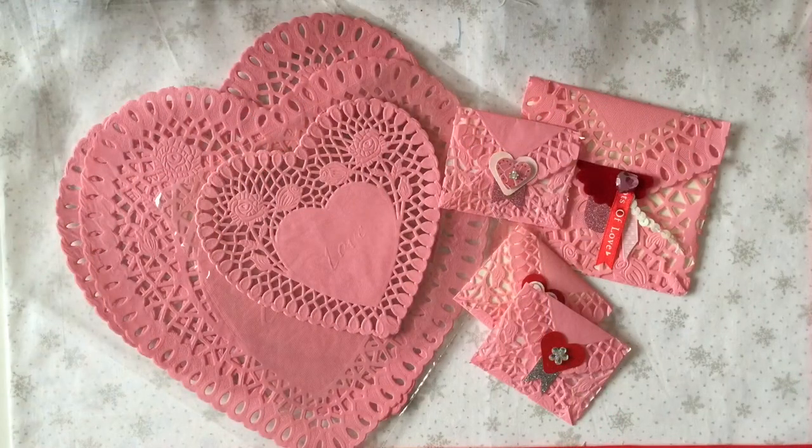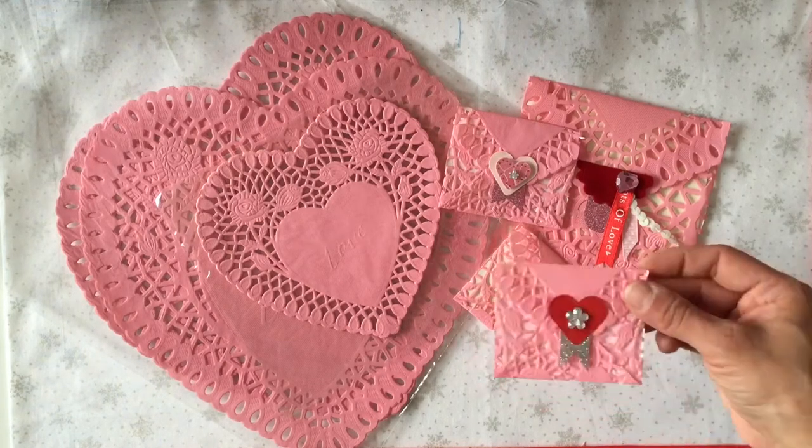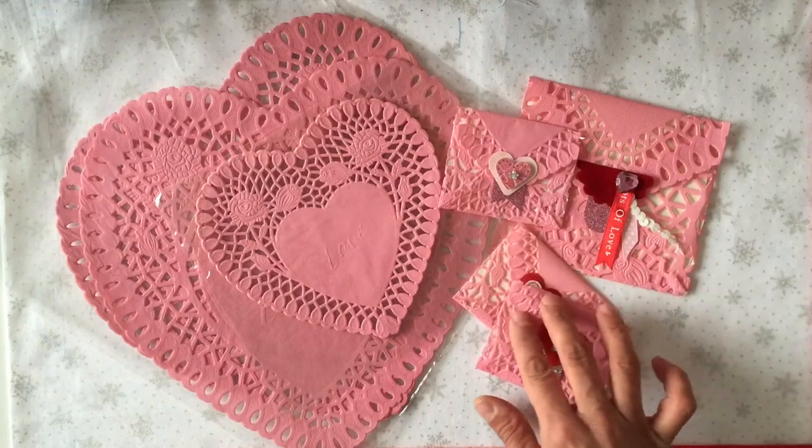Hi everyone! It's Maria with Angelfish Design and I want to wish everybody a Happy Valentine's Day today. I wanted to share with you a quick video on how I make these cute little doily envelopes.